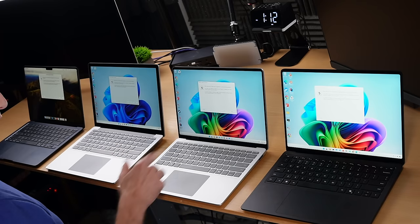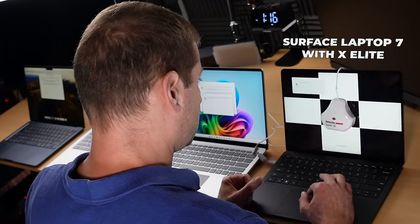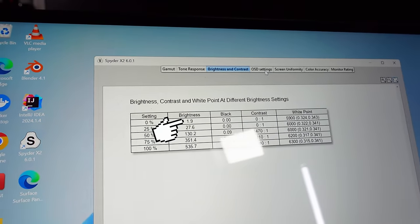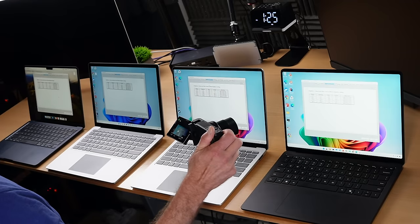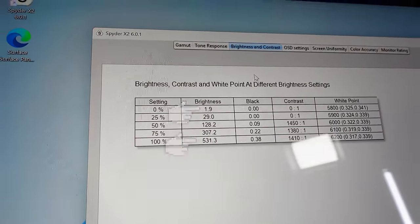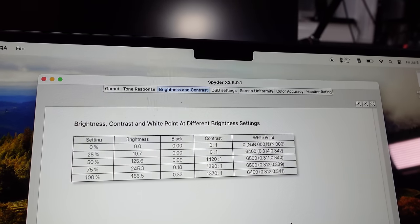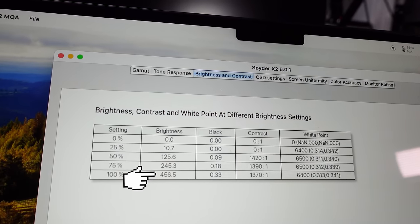Now, it's hard to tell about the brightness of these things. None of the Surface laptops allow me to go all the way down to zero brightness. The X Elite results: 1.9 as the lowest brightness, and 535 nits, which turns out to be the brightest screen out of all these. Very similar numbers on the X Plus machine. The Intel Surface Laptop 6 is not very bright. And finally, yes, we get those deep rich blacks with the MacBook Air, but only 456 nits compared to 535 on the Surface Laptop 7.